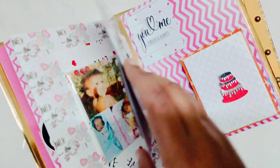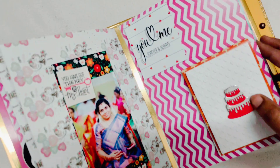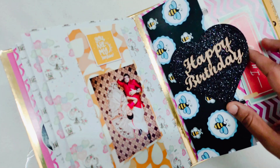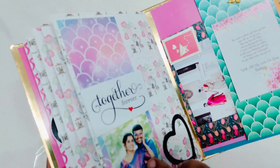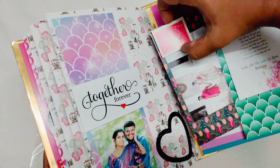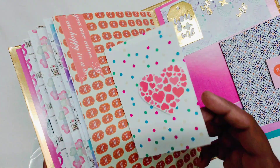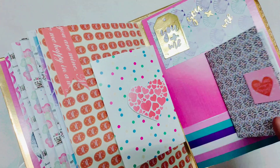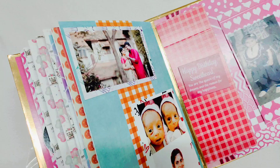This is a die cut. This is an insertional album. We can add 15 to 25 photos. You can add die cuts. Now we can add some photos.